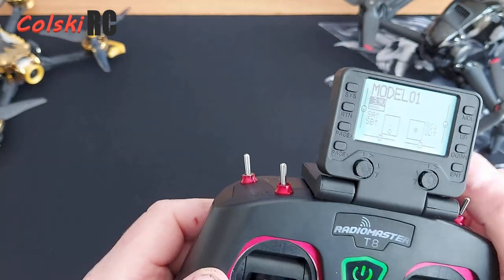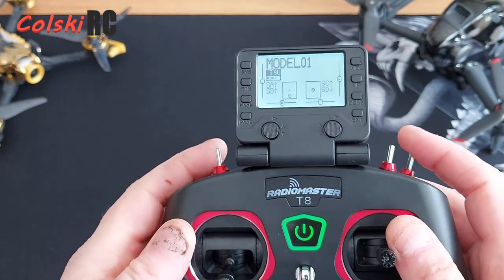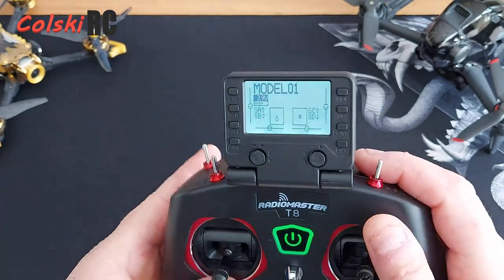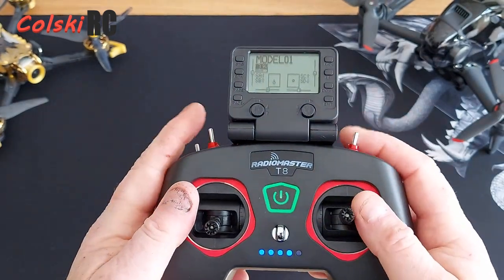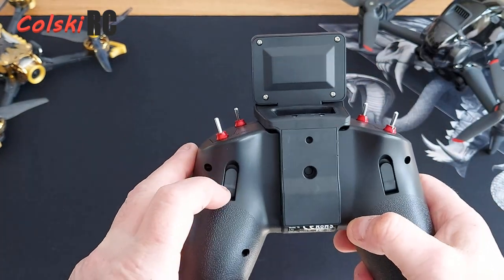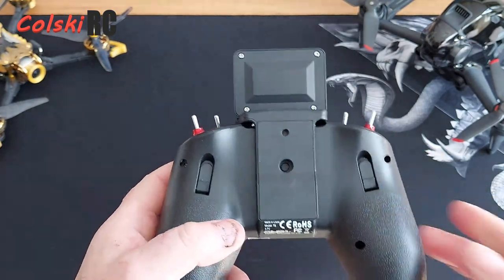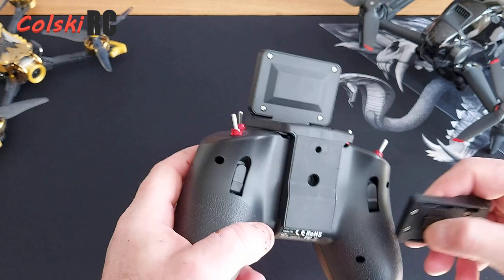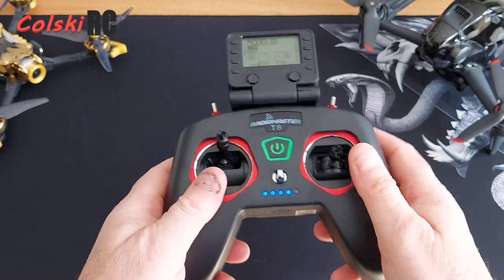You have two-position switches, two-position switches, three-position switches, and three-position switches. A big advantage this has over the T-Lite from Jumper is that I can get my fingers in there easily to fly, so you're not catching switches. The switches are smaller. On the back there are two finger supports — these pop out, but you need a screwdriver or tool to pop them out as they've been recessed far too deep.